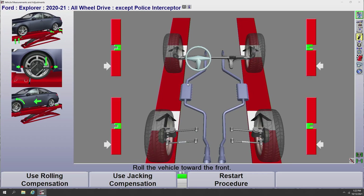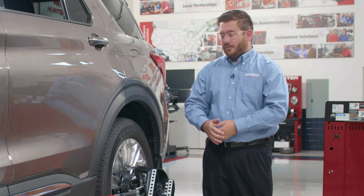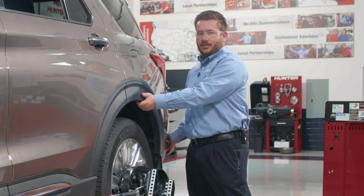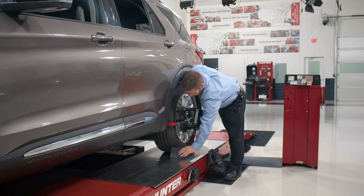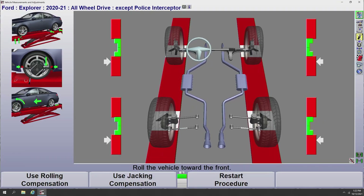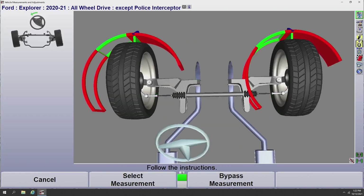The aligner has recognized that I've placed all four targets on the car and has automatically brought up our compensation screen. I have bar graphs on screen to tell me how far I need to roll the vehicle forward. Remember, to roll the vehicle forward we're going to push from the top of the rear tire — not push or pull from the fender or side panels. We'll pull our front wheel chuck out, place it aside, give the vehicle a push, look at the bar graphs on screen, get those into the green center part of the bar graph, and hold.